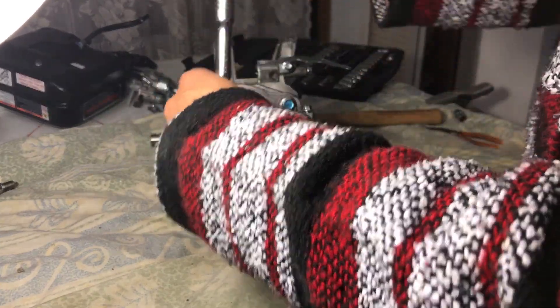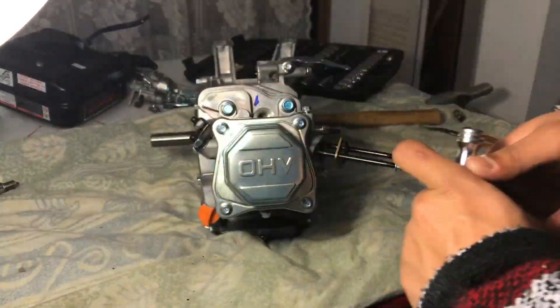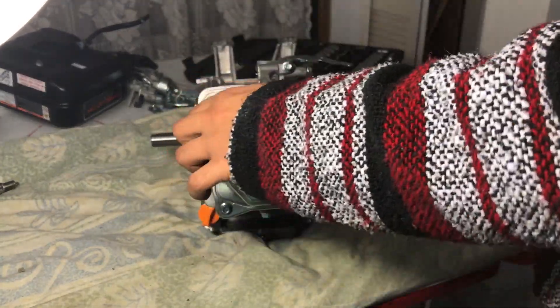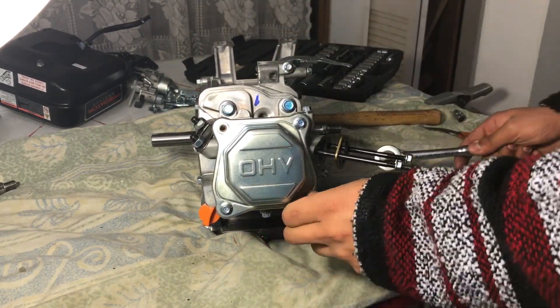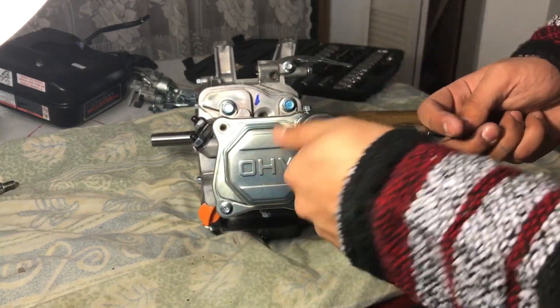Next, for your valve cover, it's just four 5/16ths bolts — really, really simple. Just take it out. Make sure your gasket's okay. This gasket, usually when it's a brand new engine, has no trouble coming out — it's a little bit sticky. Just make sure this stuff doesn't get damaged unless you want to spend another 10 bucks on another gasket set.